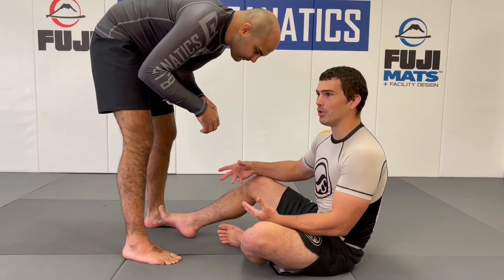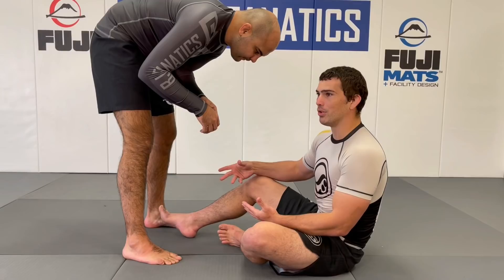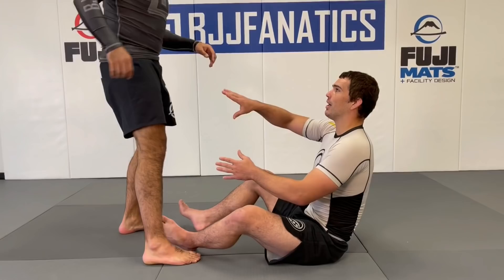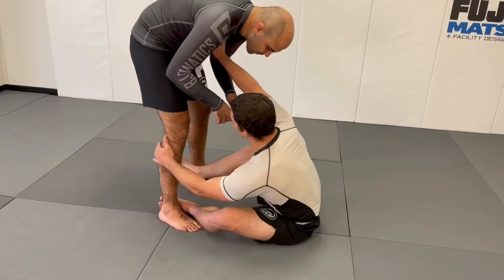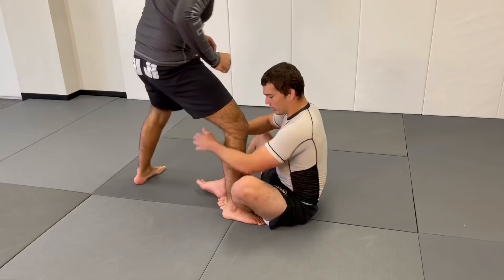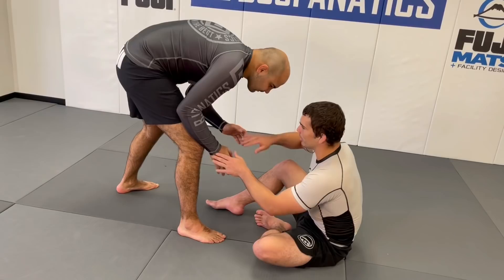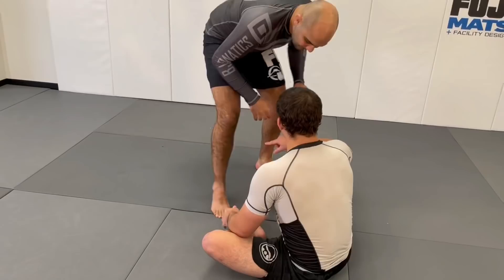I use the dummy sweep as kind of like my jab in no-gi — not because I think I can knock everyone over from every position, but I can almost always force them to step back on one specific side. I gauge my distance with my feet. If he's too far away I can't really threaten dummy sweeps. By pushing a little more on their upper body on one side, and in the course of them stepping back, I can safely slide forward and attach to that lead leg.